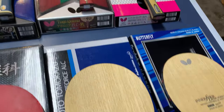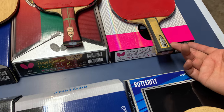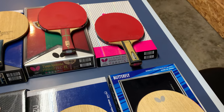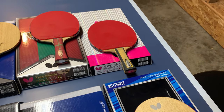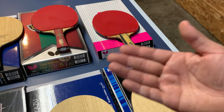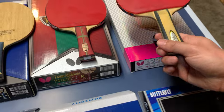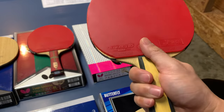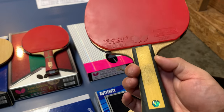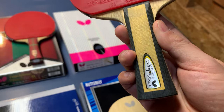Now switching to the ZLC series. The inner force layer ZLC: the control is good and looping off the table is perfect, but for me it's too slow. It's a good control and defense blade — like Olympic champion Zhang Yining uses it, staying close to the table, backhand blocking, and then looping when there's a chance. For me it's too soft, and the handle is a bit narrow and small, making the grip not very tight. I only used it a couple of times.